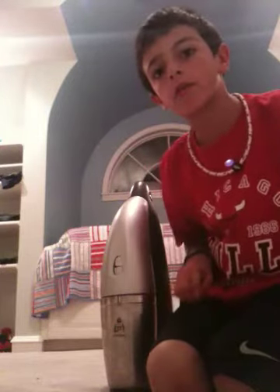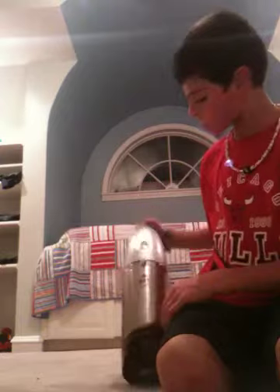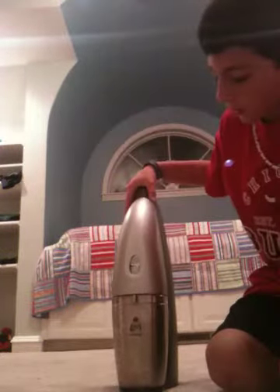Hey guys, this is Sam. I'm going to be doing a review on the SodaStream Penguin. It's the SodaStream Penguin version. Let's get started.